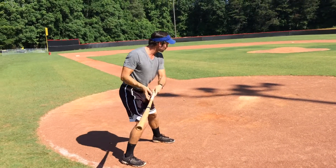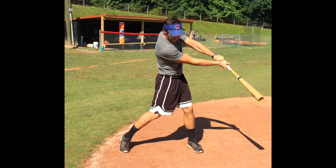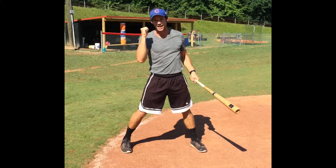And number two, pick out a spot out in front of home plate and just try and get your barrel to that spot every time. If we can get the hands out in front of our body and out in front of home plate quick, we're going to be able to catch up to that fast pitch. Do it — you'll get yourself a one, two, three, attaboy.